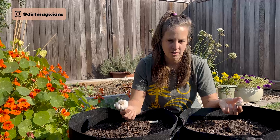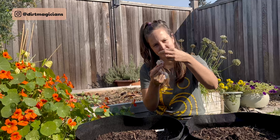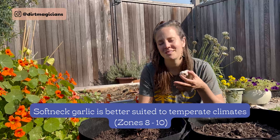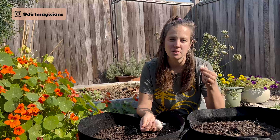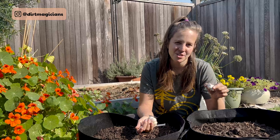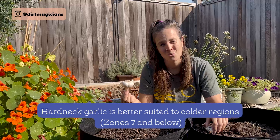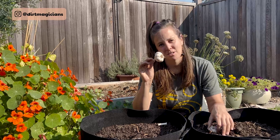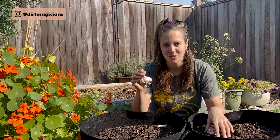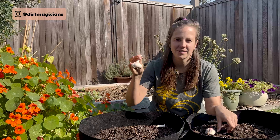The neck of the softneck variety is soft, and softneck garlic is much better suited to more temperate climates — typically zones 8 to 10. The bulbs are smaller but they store for a much longer period of time. When you see braided garlic, it's a lot easier to do with softneck because it's soft. Hardneck garlic is better for colder regions, zone 7 and below. It has much larger bulbs but does not store as long and isn't as easy to braid. Hardneck also produces a garlic scape — that's the flower — which we remove in the summer, but it's a really tasty midsummer treat.